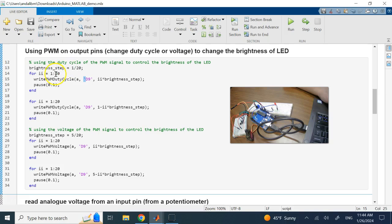I go through 20 steps, each step multiplying i (from 1 to 20) by 1/20, so the duty cycle goes from 5% to 100%. Then I pause. Next it goes from 1 minus the brightness value, starting at 95% down to 5%, so first it brightens then darkens. This uses the 'writePWMDutyCycle' command.